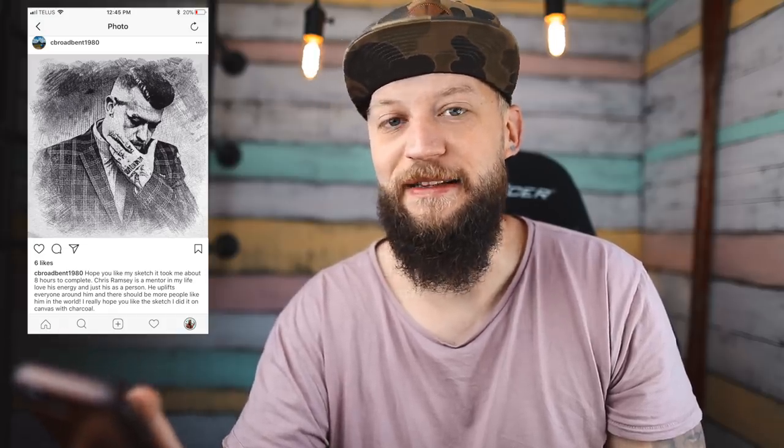Let's get into some of these submissions. I like this one just because it's super simple — it's me thinking about views, which is hilarious, and a tattoo that just says 'tattoo.' I don't want to be a hater. Okay, 'I hope you like my sketch, it took me about eight hours to complete. Chris Ramsey, you misspelled my last name. I really hope you like my sketch, I did it on canvas with charcoal.'